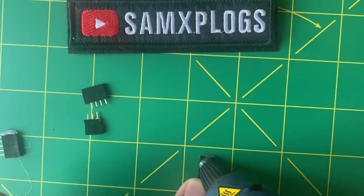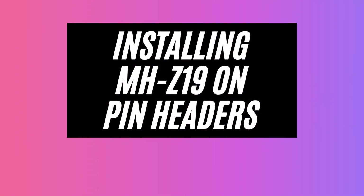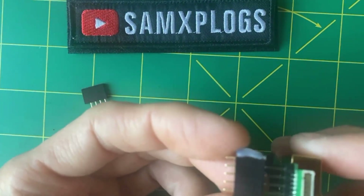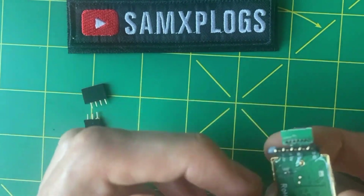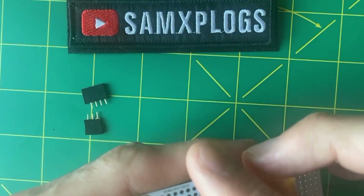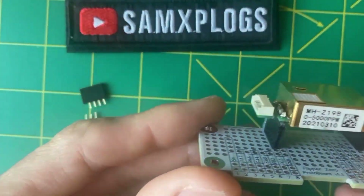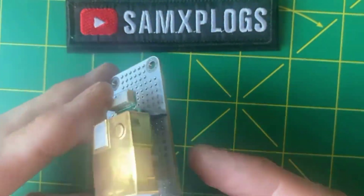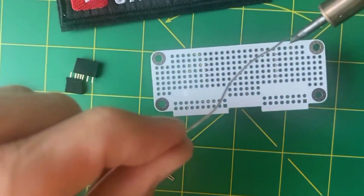Here we go — it's pretty solid now. I'm checking again if it stays well within the headers, and yes it does. So now it's time to place it on the prototype board. Once you are happy with the design, you can take your soldering iron and start soldering.